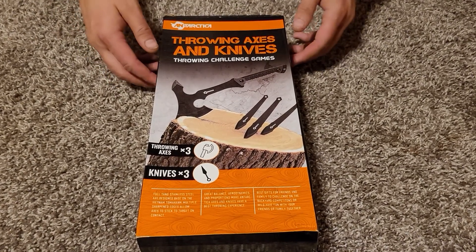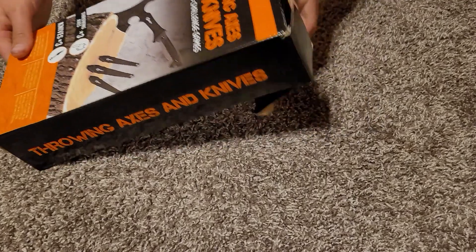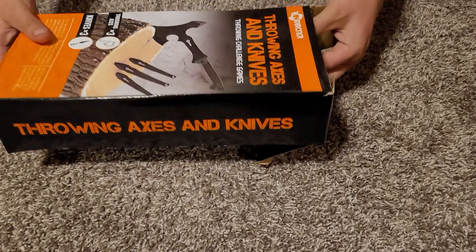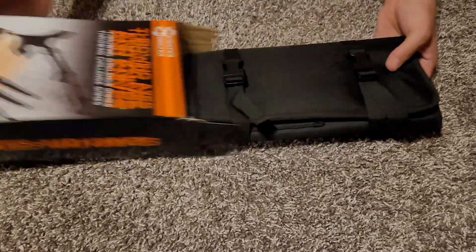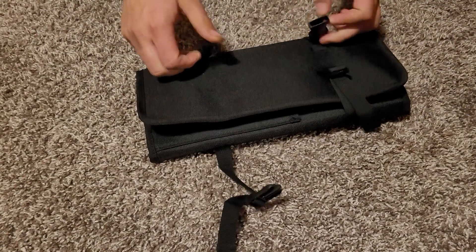This is the Antarctica Throwing Axe and Knife Set. We just got this — it was ordered for us by a fan from the company who wants us to review it. So we're just going to talk about our first impressions here.